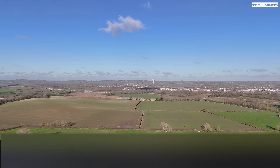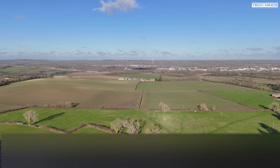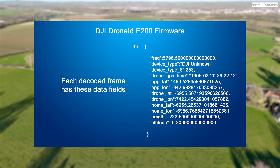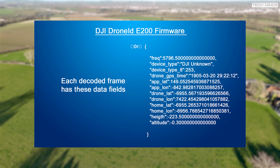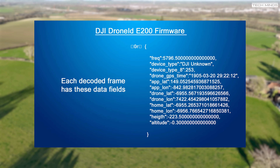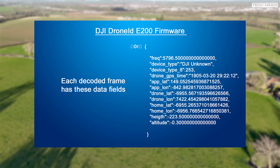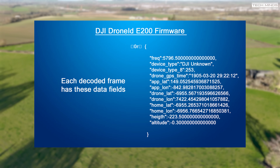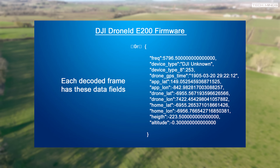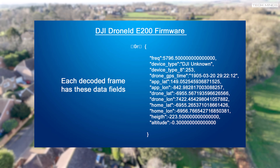For those interested in what data is printed onto the terminal window and how it's formatted — this is how it currently looks. The data in this snippet is obviously false data, but you get the idea of what fields are available. The only thing missing is a unique identifier, which I'm pretty sure can be decoded but isn't in the data fields here. Notice there are three pairs of GPS coordinates: the drone location, the drone's home location, and the GPS coordinates of the pilot — the person actually holding the controller. Other information such as altitude and height is also present.